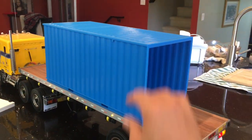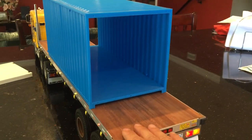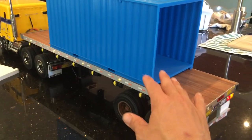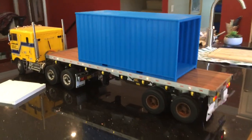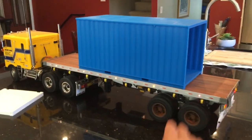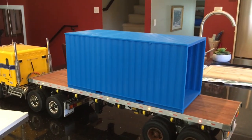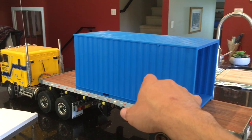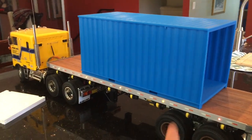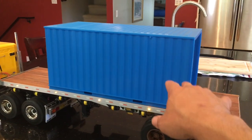It's a really nice print. It fits perfect on the 1/14 scale trailers and stuff like that. As you can tell I'm doing a lot more 1/14 scale stuff as opposed to the crawler stuff right now. I printed it in blue PLA — I'm probably going to make it whatever company logo or brand uses blue containers. I'll get all the decals and the badging sorted out.